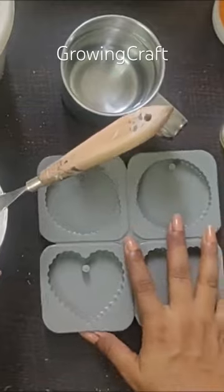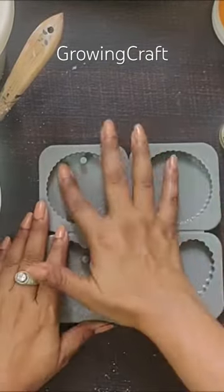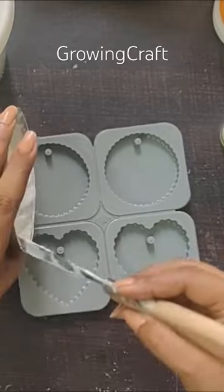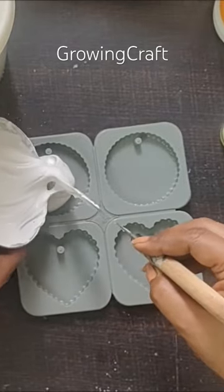Now this is my mold — a clean mold with no water or anything. Now what I'm going to do is pour my paste into it.